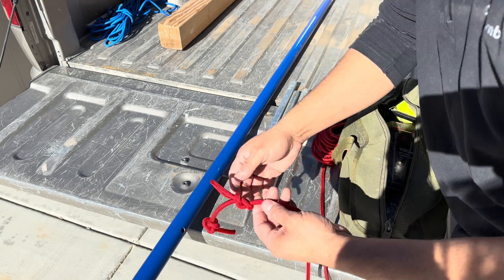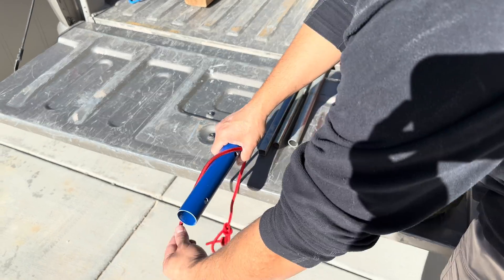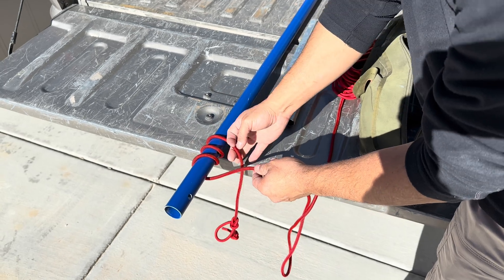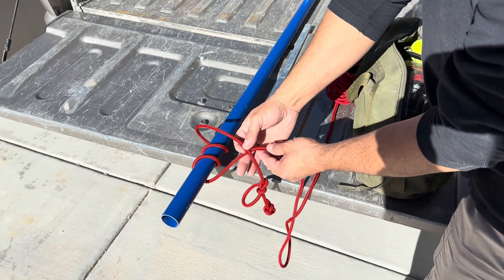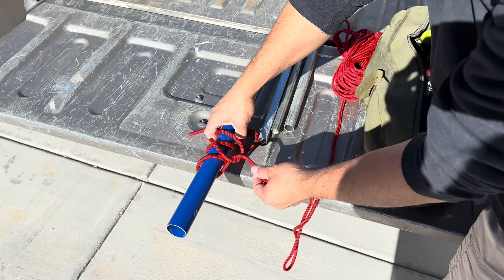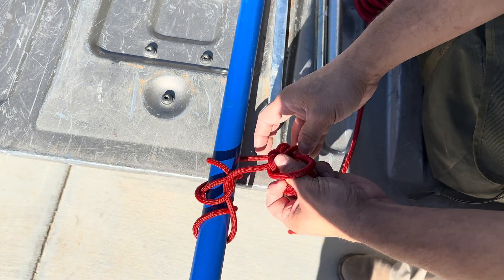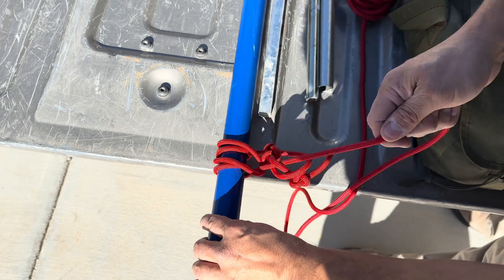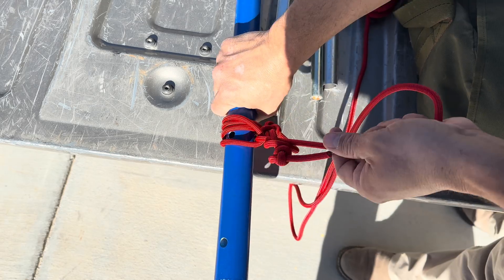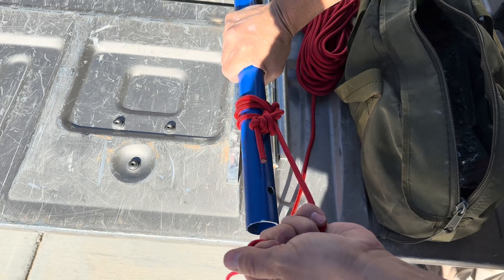If we were using this to hoist some pipe, I would take my standing end here, give myself some room, and wrap it around the pipe one, two, three times — more if you're starting to slip. I'll take my button hook, go around the top, and back around the pipe. Then from here, I would just clip into my button hook. You want to make sure that you're nice and tight. This loop here is going around the pipe, and the more I pull, the tighter it'll get, and the more friction I'll have to hoist my pipe.